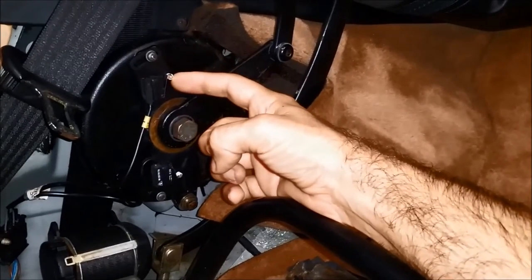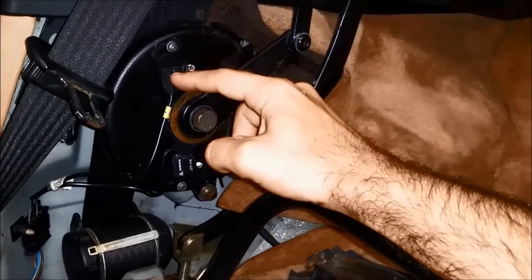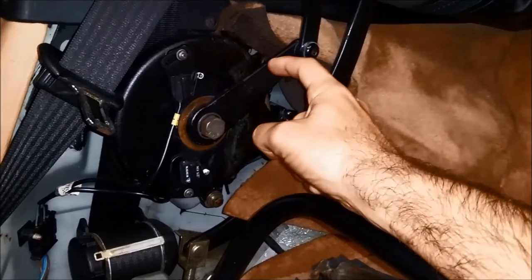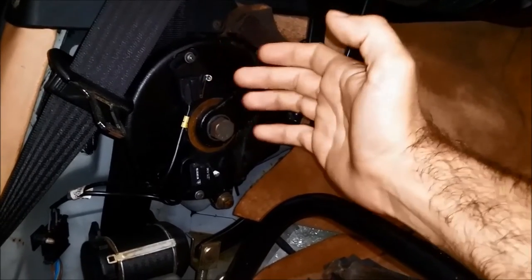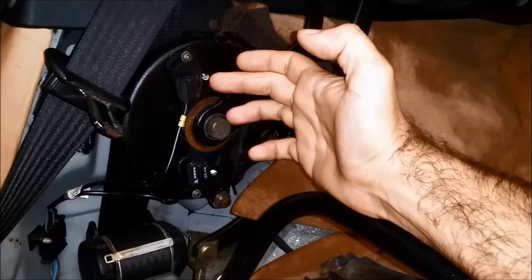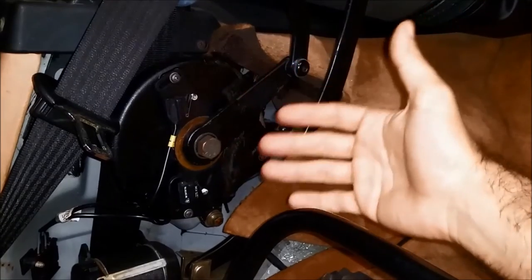If you click them you can hear that they are getting activated. This is an emergency one — it should never be touched by the lever, but it should at the same time be adjusted so that when the convertible top is getting closed it almost wants to click it but doesn't, so that it protects the cables and all the system from getting overstressed and damaged.